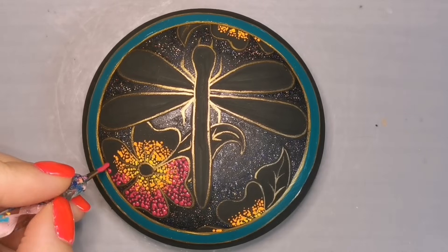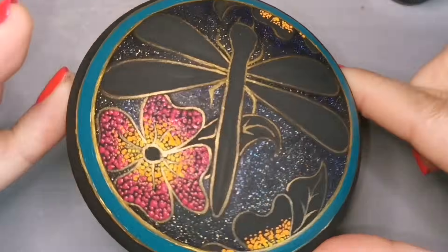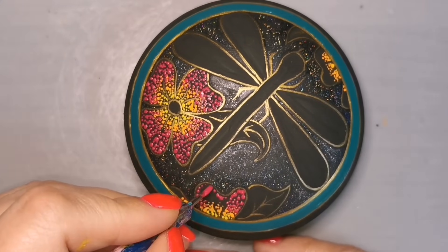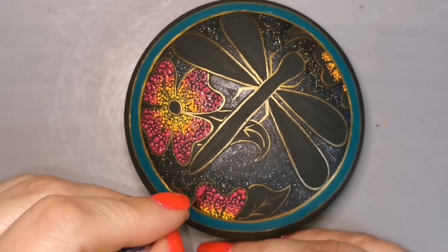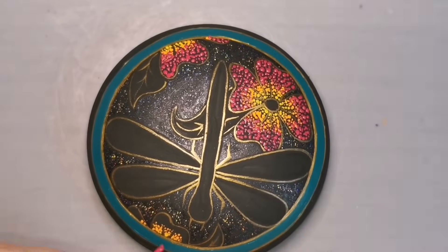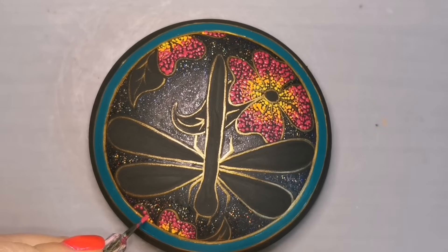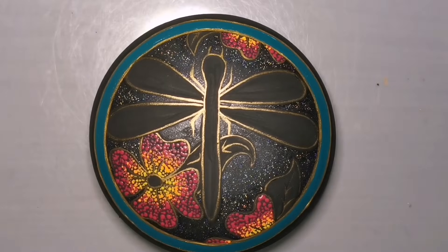Don't worry about your dot sizes. Don't worry about everything being perfect. It all looks fantastic — I promise. When someone looks at this, they're not going to be like, why are your yellow dots bigger than your pink dots? Why is one wing bigger than the other wing? Nobody's going to say that — they're just going to think it's gorgeous when you're done. So don't worry, don't stress. Nothing's perfect, and it's still beautiful. If you clicked on the thumbnail because you thought, hey, that's kind of nice — well, there you go. Nothing's even perfect on this and it's still kind of nice.